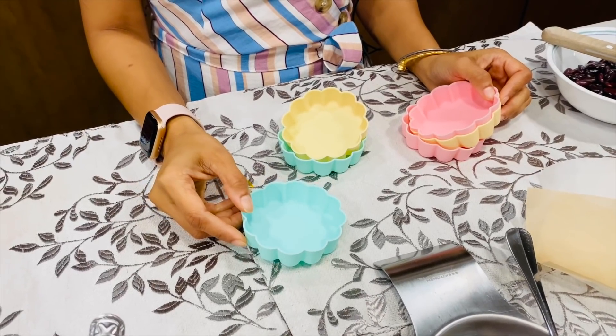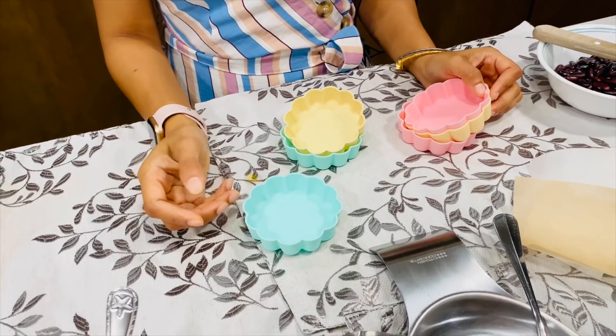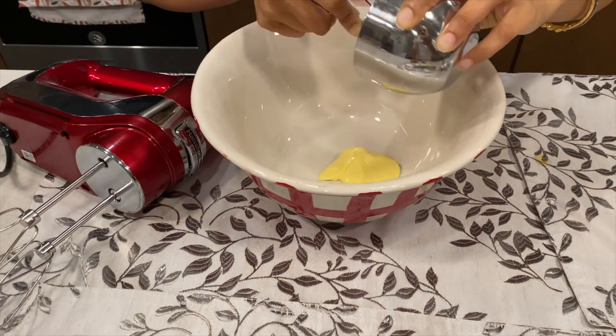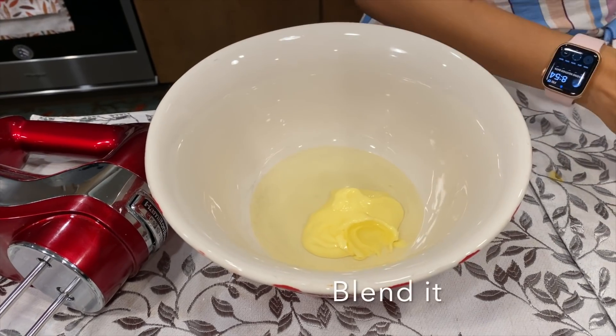I have some small silicone molds — you can use the bigger size mold as well; that way you'll get one single tart. I want to get small bite-sized pieces so I'm using small molds. Butter goes in, oil goes in — blend it together.